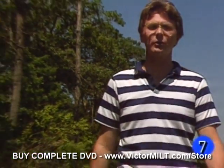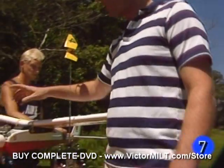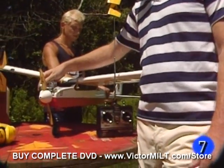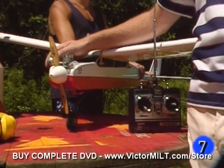Assuming you're using a brand new engine, you're going to require a little bit of on-the-ground break-in time before you're ready to fly. Our OS-40FP has some clear instructions provided. I've got an assistant holding the plane back so that I can demonstrate to you what we're doing.